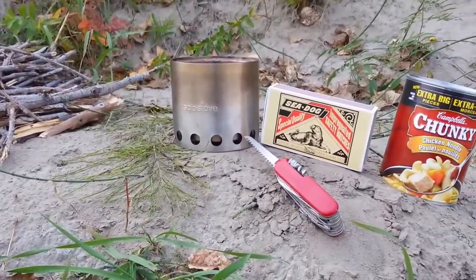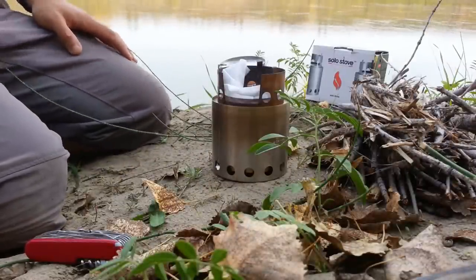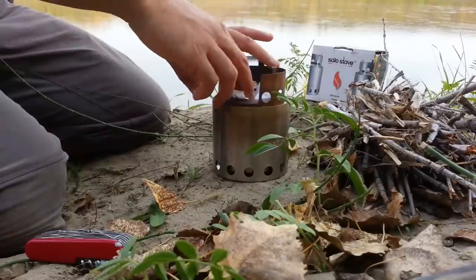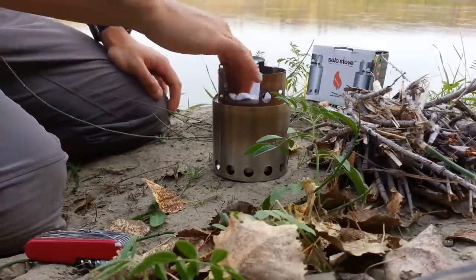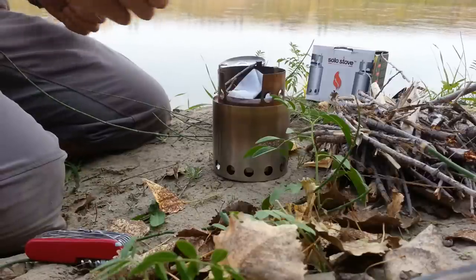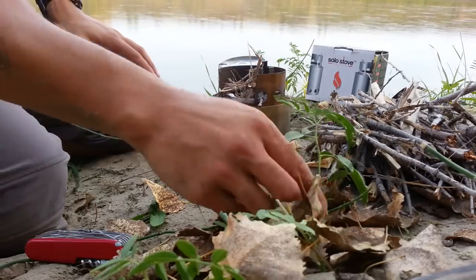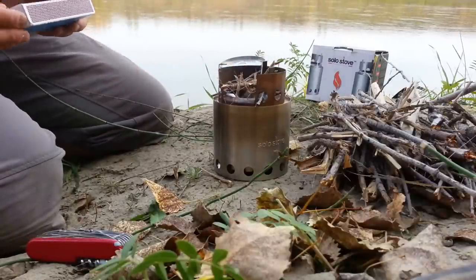I'm going to try to get this fire going here. I'm not using a ferro rod or anything fancy — we're gonna use a great invention called a match. I would have brought a lighter but I forgot that too. Luckily I had some emergency matches in the glovebox. Once you get this thing going, sometimes it takes a little work, but once you get it going it will incinerate just about anything.